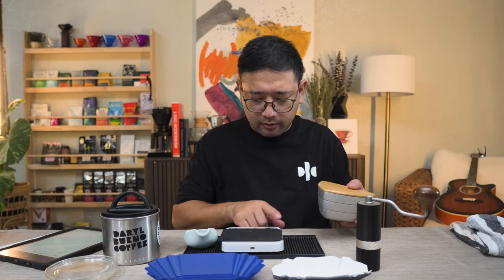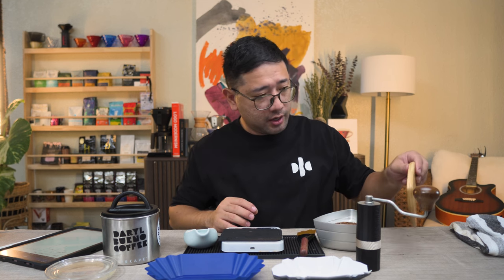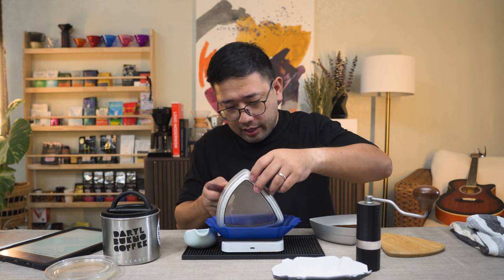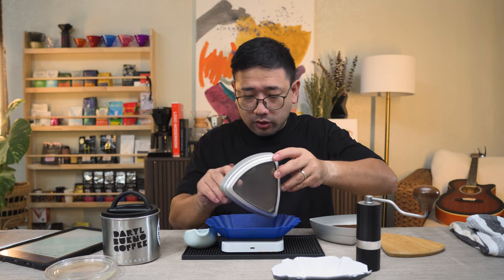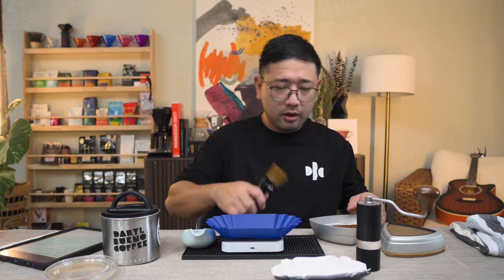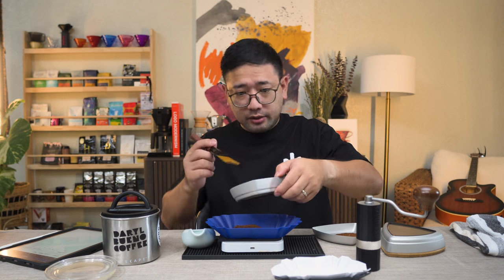15 grams in. We're going to time 30 seconds for this and start. That is 30 seconds. First we're going to check the boulders. I think the Q-Air has a really nice particle consistency — it looks very uniform. That is 7.6 grams. Now we're doing the midsize, and we have 7 grams.